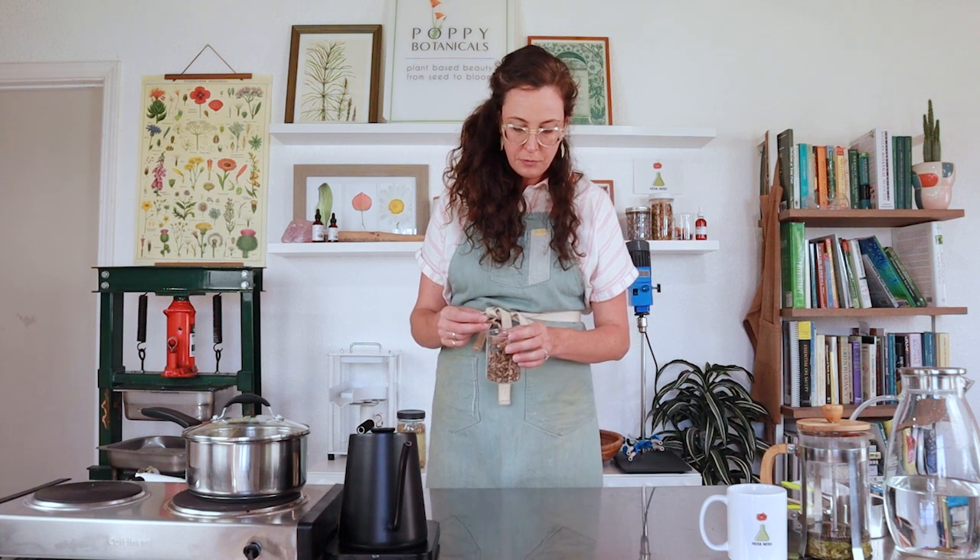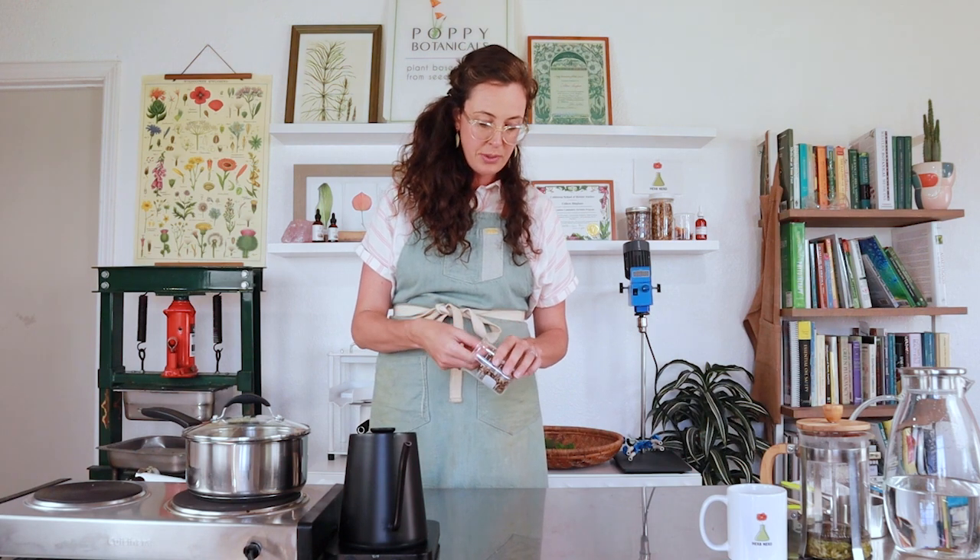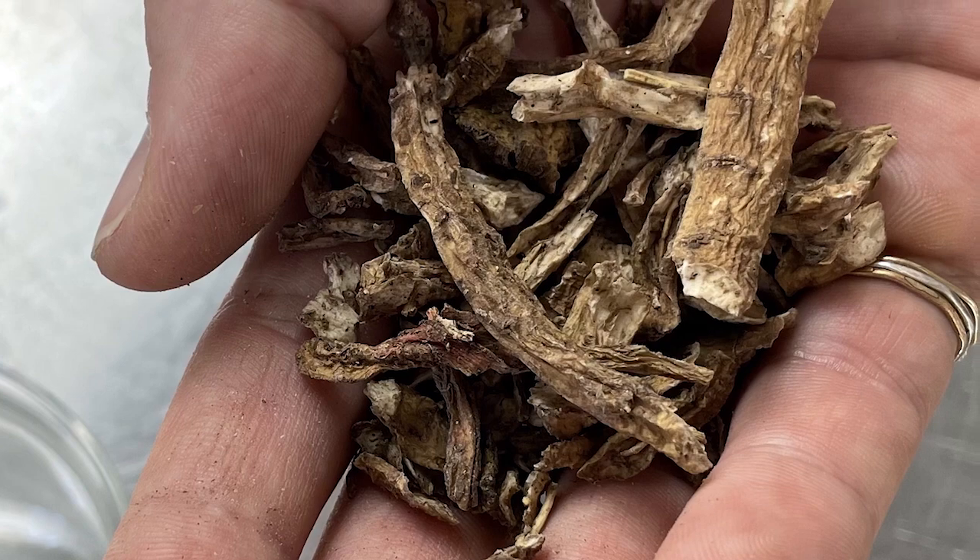Dandelion tea is just so tasty, especially the root. I got this dandelion root from a wonderful herb farm up in Oregon called Oshala Farm — they grow some exceptional organic herbs. What's funny is when I received this, there are some pretty big pieces of dandelion root, which is why it's really important to chop your dandelion root really fine before you dry it, because once you dry it, it gets a lot harder to break it down further. But the quality of this dandelion root is exceptional, so we're just going to go with it.